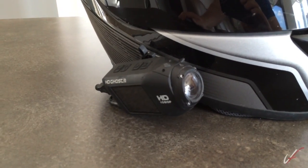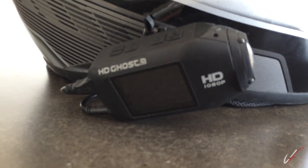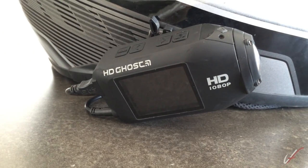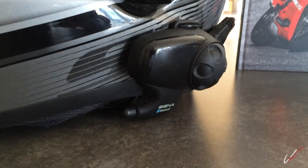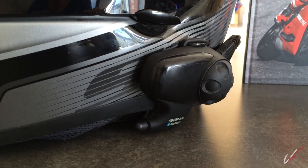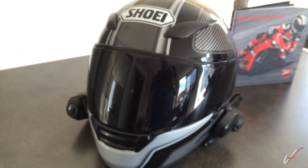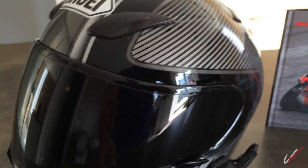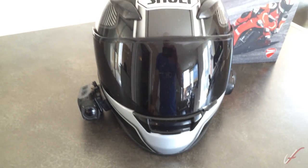I've got a Drift HD Ghost camera on the side here — not the Ghost S, I just have the Ghost. On the other side I have a Sena SMH10, which is the Bluetooth module that allows me to communicate with Snowcat and other riders. I have everything wired up internally, which I'll show you how that's done and set up.